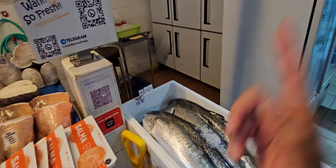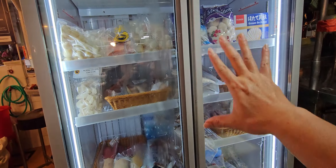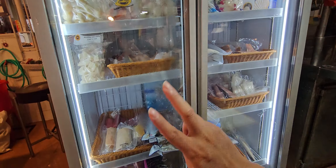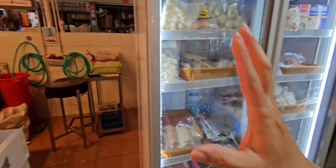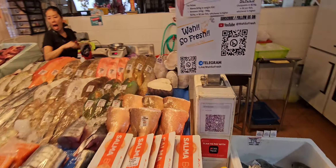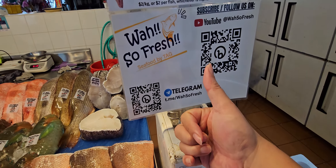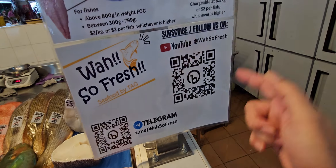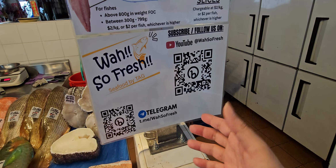We have another three and a half fishes left — today's is a three to four kilo fish. I'll go through the price shortly. If you want to see what's available in our freezer, we have a lot of good stuff. We'll introduce it in Tuesday's video, or you can check our Telegram group price list for both fresh and frozen items.